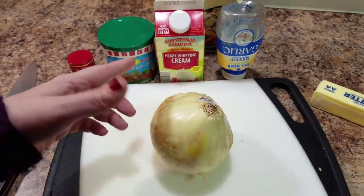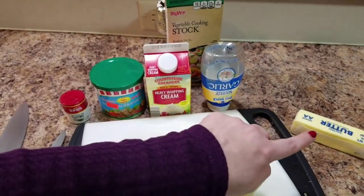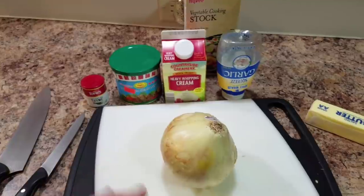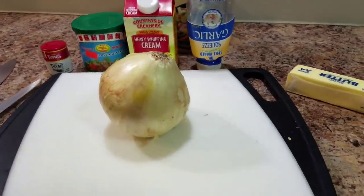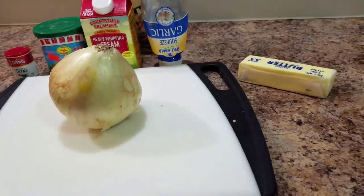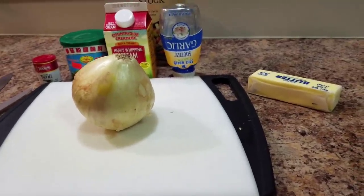You'll also need an onion or two, some vegetable cooking stock, butter, garlic, and of course the mushrooms that are being cleaned off right now. So I will get to chopping this onion quick and we will see how it goes.